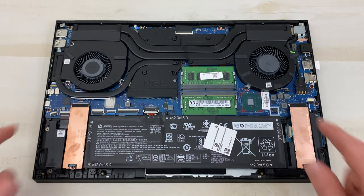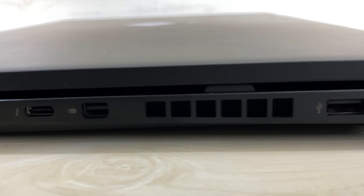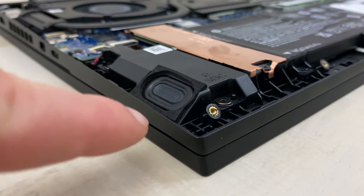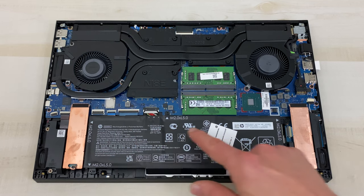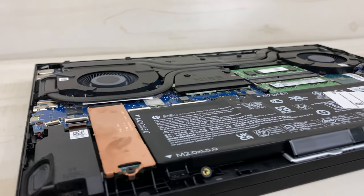At the top we've got three heat pipes, and upgraded larger fans with vents out the back as well as on one of the sides. There are also two M.2 SSD slots, and tiny little subs on the sides. Down at the bottom is our 6-cell 70.9 watt-hour battery, which takes up quite a big portion of the internals.